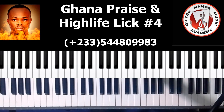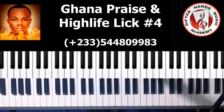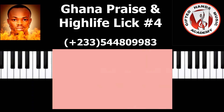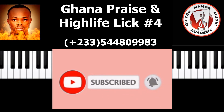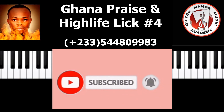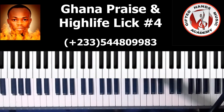Welcome back guys, this is our fourth lesson in this series. Please if you are new here, subscribe and hit the notification bell. Don't benefit alone — if I kept all the things I know to myself, I wouldn't be here sharing with you. So share it to a friend, tell a friend to tell a friend. That's what the channel is about.